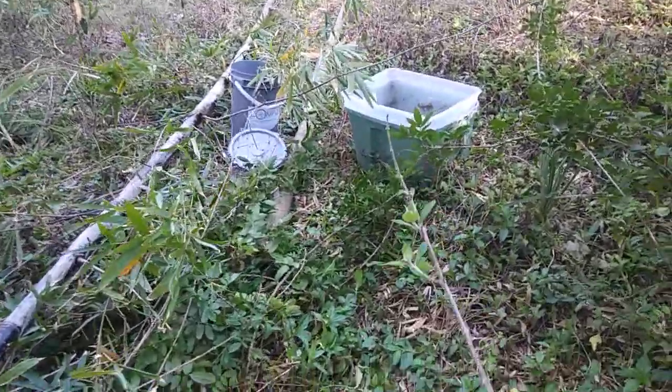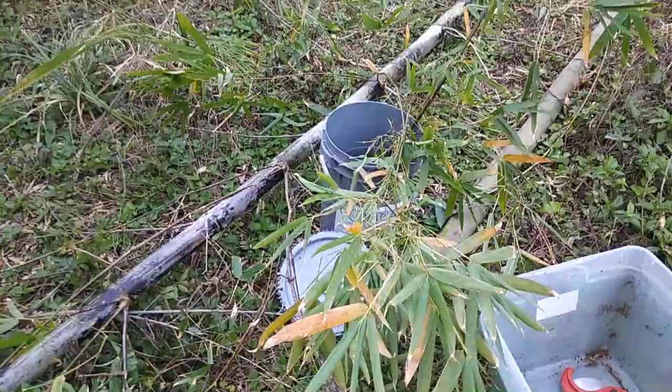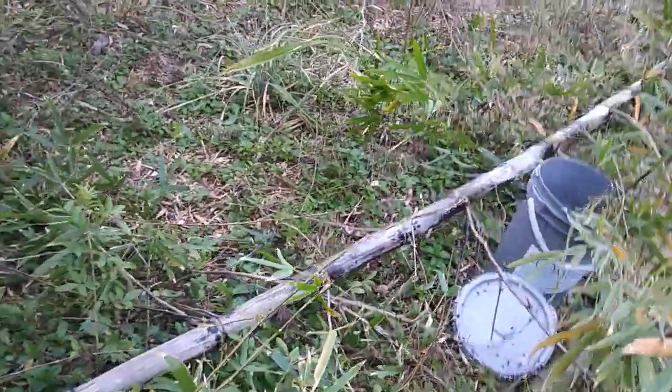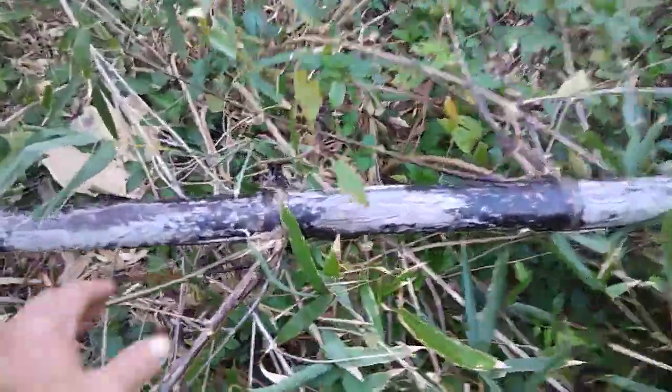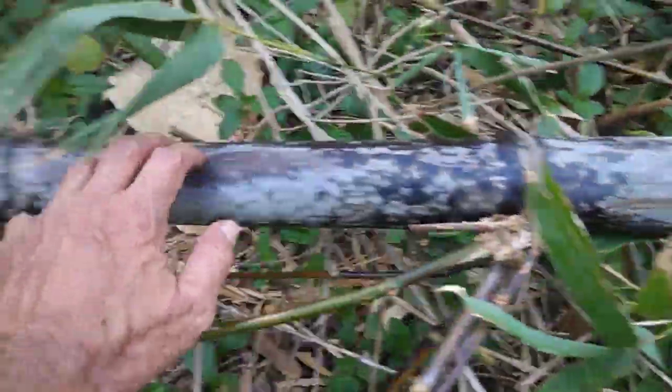I dragged it down far enough to where I could cut a 12-footer-plus out of the bottom — probably more like 13 plus. I got the top dragged out and you can see how nice and black and dried and aged it's looking.